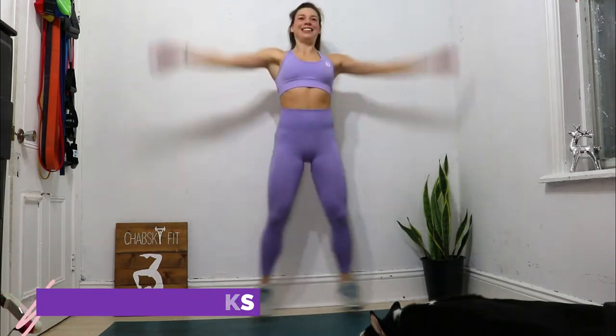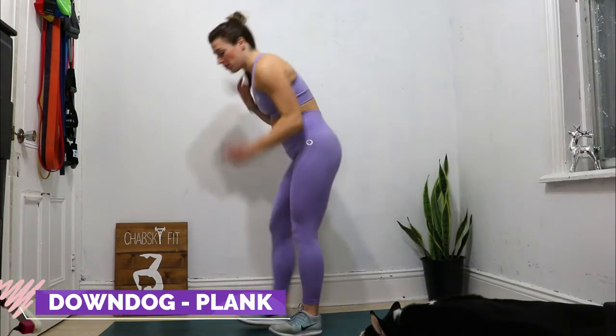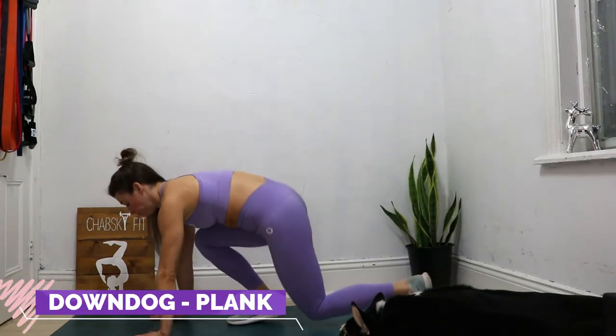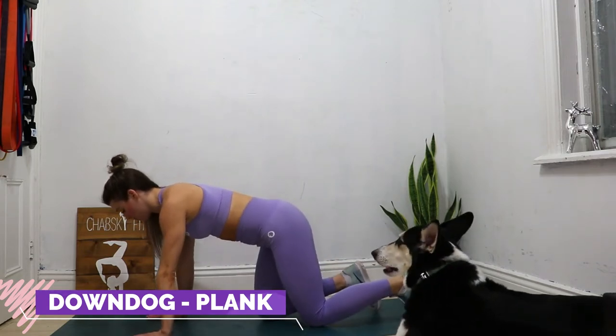Three, two, one, stop! Moving on to downward-facing dog. Three, two, one, go!